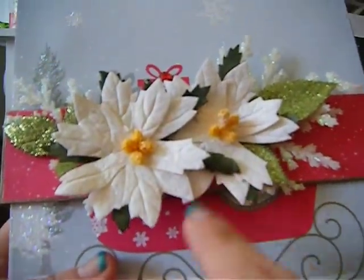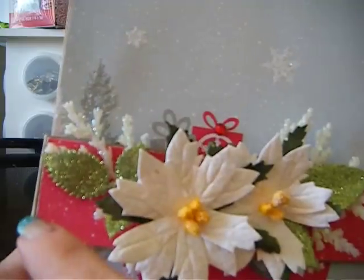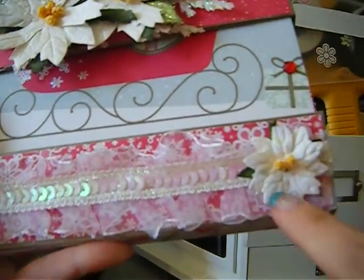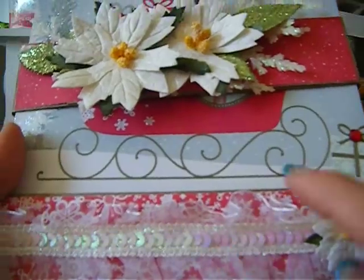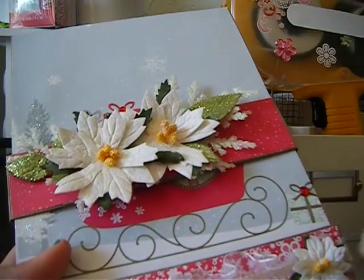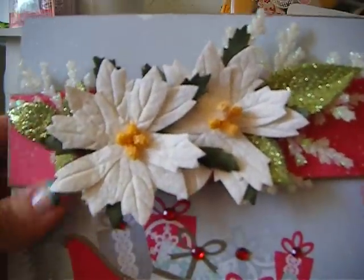This right here is Wild Orchid Crafts poinsettias, and this right here is just a piece of spray from Michael's that you buy out of their Christmas section. The glittery leaves came from the same spot, and then right here I added some trim at the bottom. Also this is Wild Orchid Crafts poinsettia — the small ones, super cute. I did Glimmer Mist with iridescent gold by Tattered Angels — one of my favorites.